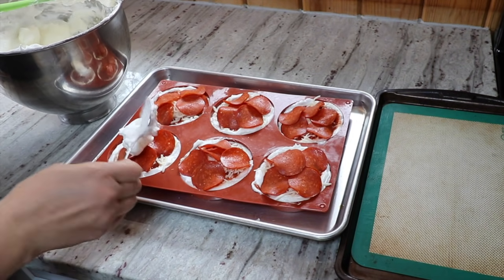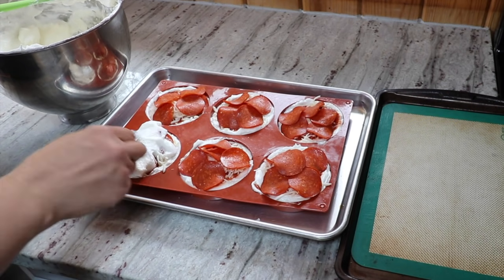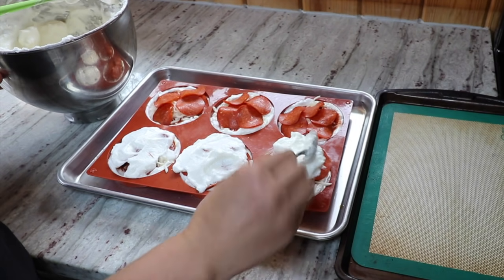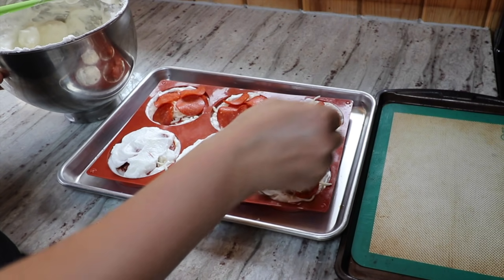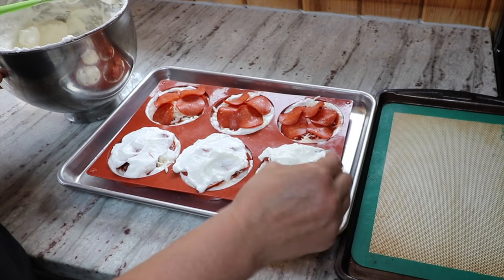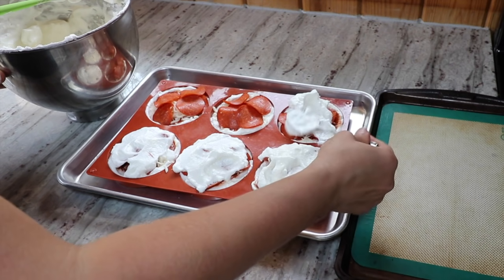Now I'm going to carefully try to put a top on each one of these. It doesn't have to be perfect — if there's stuff peeking out, it'll work out fine. This technique would be great with all different kinds of fillings — like sloppy joe filling, barbecue chicken, all number of kinds of pizzas, or maybe a chicken alfredo type filling.